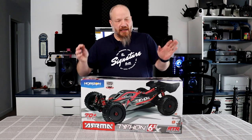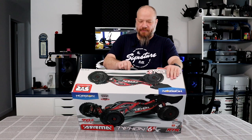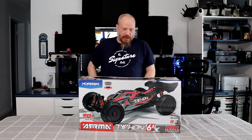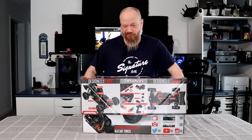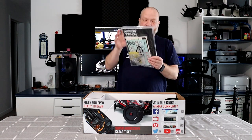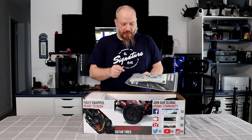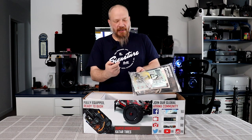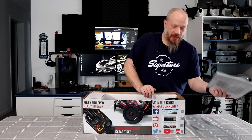But enough of talking — let's open this box right here. It is the ARMA Typhoon 6S BLX. It comes with an SLT remote, 3 channel — not the greatest remote out there, but still better than nothing. It comes with your standard manuals, a 17mm wrench, a 7mm wrench — basically those are for your shocks if you want to change the piston inside. It also comes with some stickers.